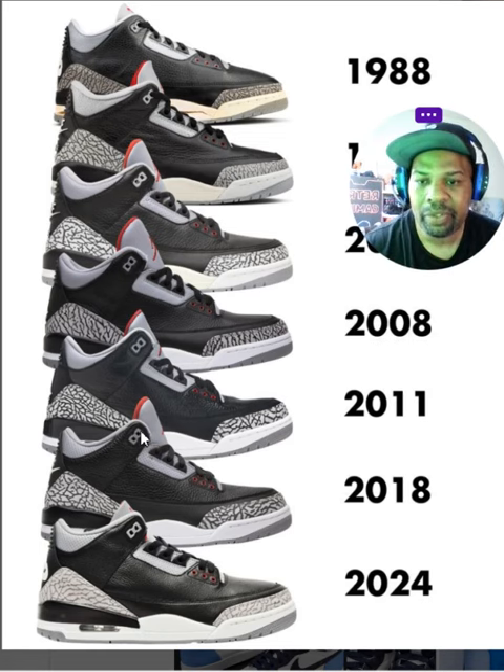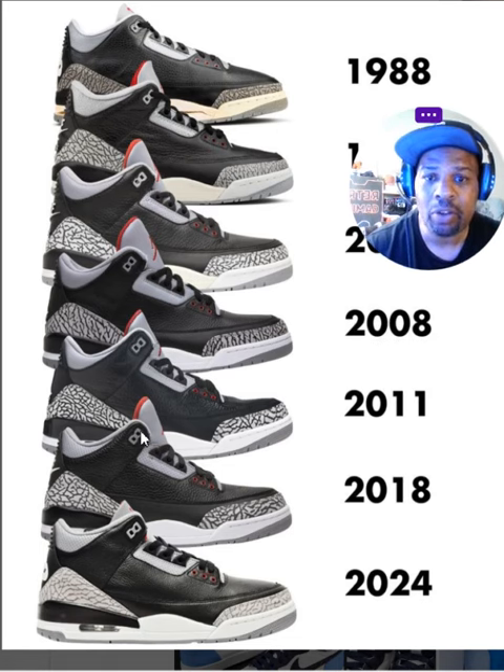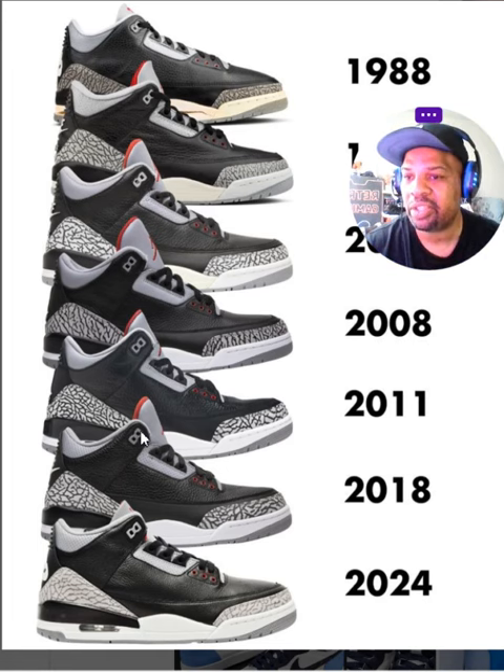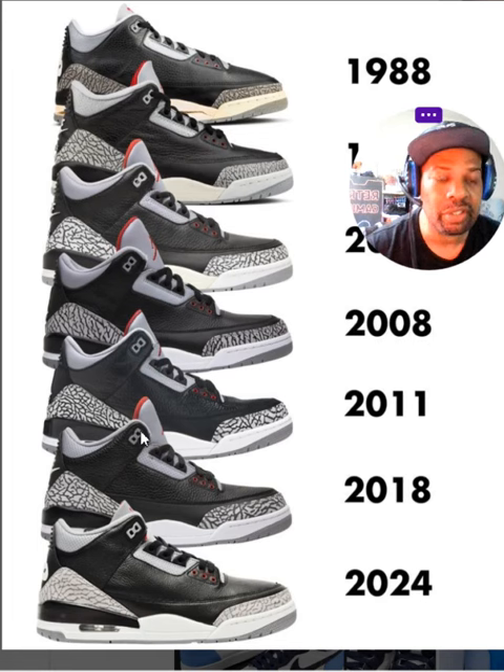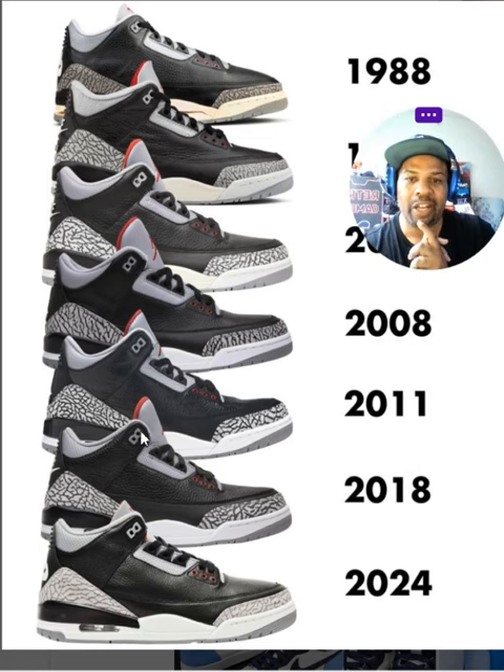Let me know your thoughts — are you excited the Black Cement 3s are releasing again? What's weird is they only released the Katrinas once or twice, so there are certain shoes they only released once, but they've released this shoe seven times already. Let me know your thoughts. I really appreciate everyone — please subscribe to my channel, Telephony Kicks. Peace.